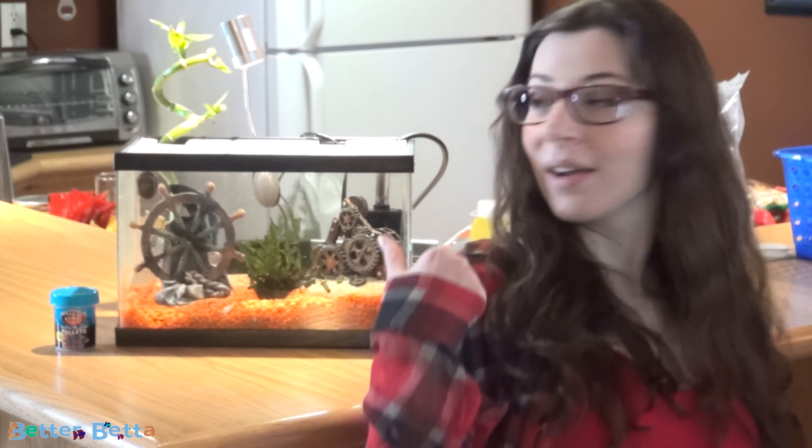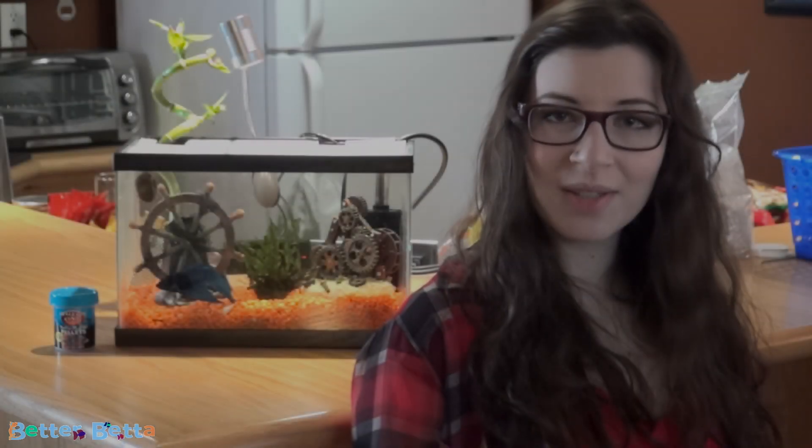I had basically filmed this setup and then didn't get the filter until a few days later, so I didn't film it. But I do promise that as you can see right behind me, there is a filter in this tank.